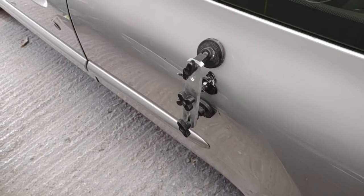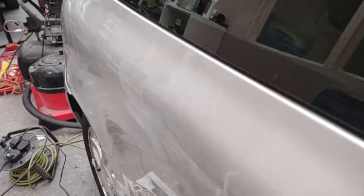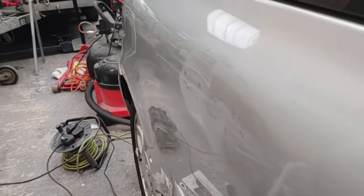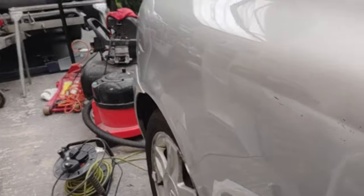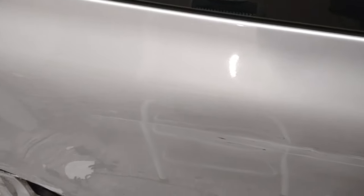I've pulled most of that dent out now. If you needed to fill anything, I think it's not much at all - I can see just a few tiny ripples just there, so I'll concentrate on them next. I think it's not as bad as it was, I'd definitely say that. It's just a matter of working with that last bit now to straighten anything out.